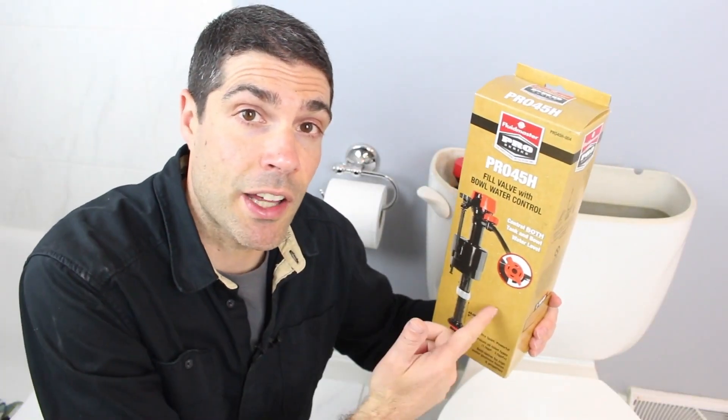If you're a plumber or a professional contractor, make sure you check out the Pro 45H by Fluidmaster. It's ideal for high-efficiency toilets — pretty much any toilet out there it'll work in. And it'll reduce the amount of time that you're fiddling around with adjusting the water both in the tank and the bowl.